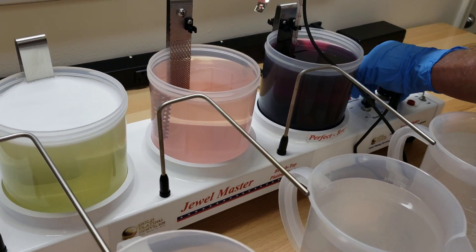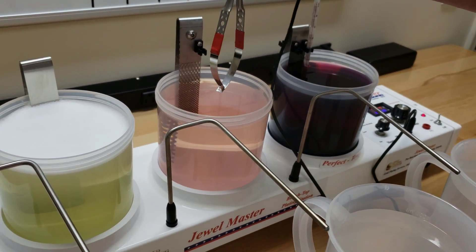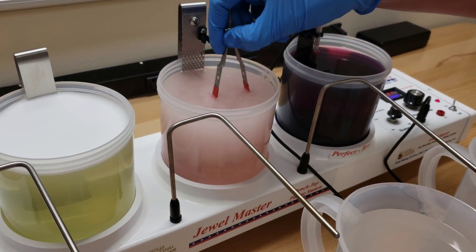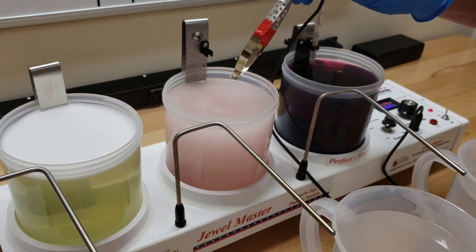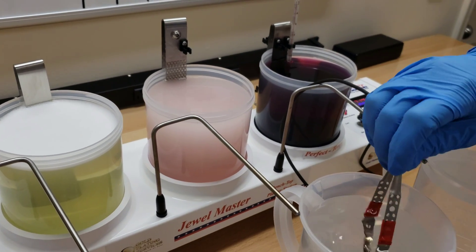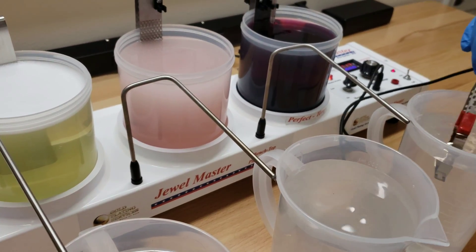Now we're going to go into the trival. For the trival, we want to do it at about 6 volts, so I'll turn that down and go right into it and agitate — you want to move it around in this strike. We're only going to do this for about 5 to 10 seconds. You can see it's just lightly tinted gold — that's all we're looking for. It's called a strike.